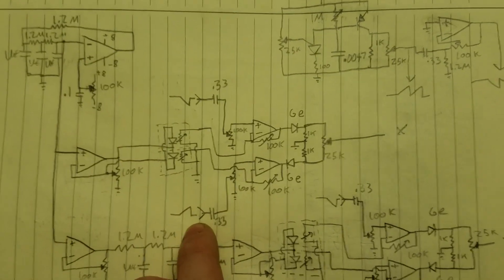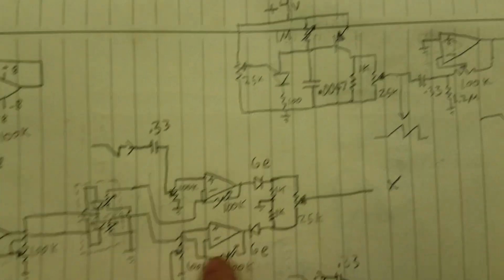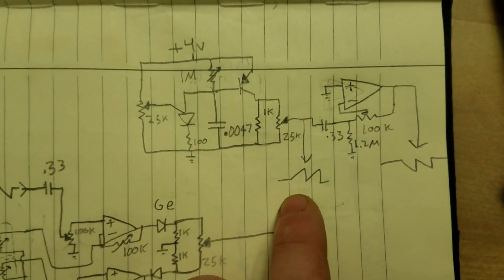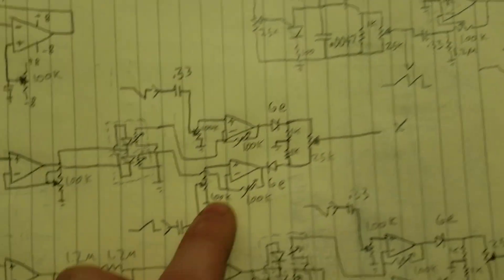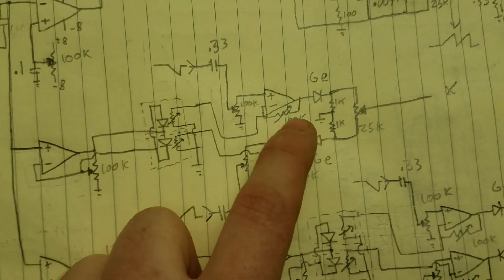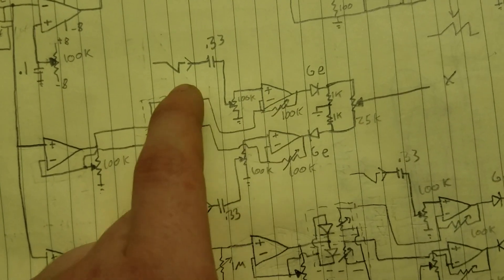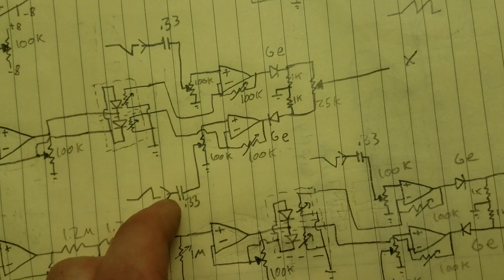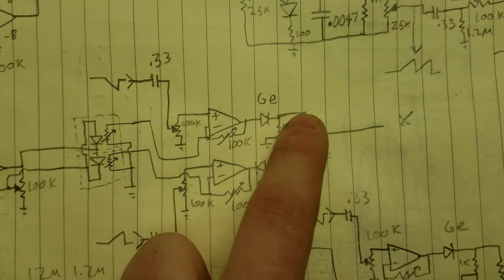These have to be inverts of each other. They come from over here — this is a unijunction transistor oscillator that generates about a 1 kHz sawtooth wave, and then just a simple inverter right here to invert it. Basically what happens is that when this LED is on, it increases the gain of these amplifiers, so this sawtooth wave goes to the output. Then when the other LED is on, that sawtooth wave goes to the output.